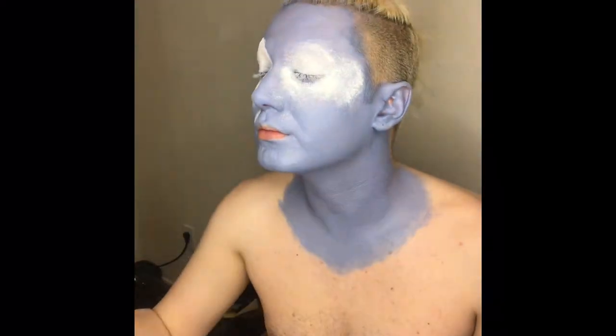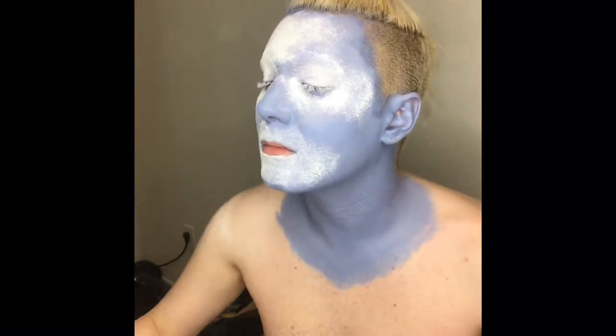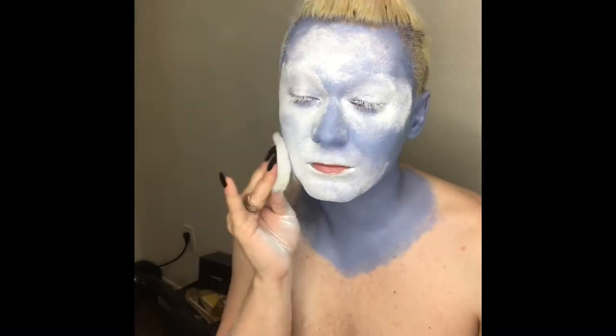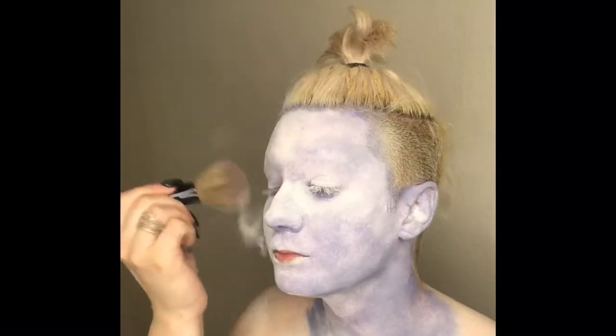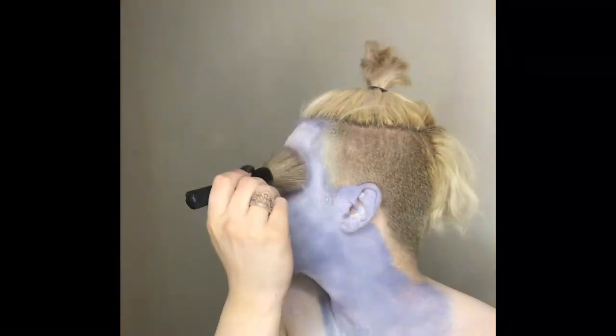And now I'm going to powder generously with a powder puff and baby powder. Dusting away the excess powder from my eye area, I am going to go ahead and start with eyebrows today.